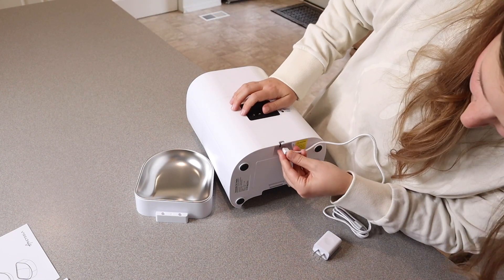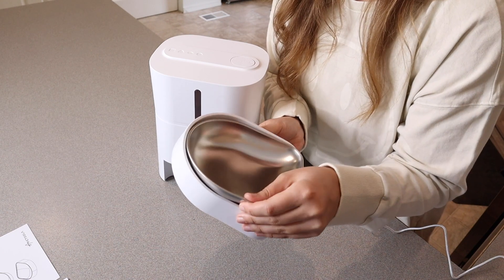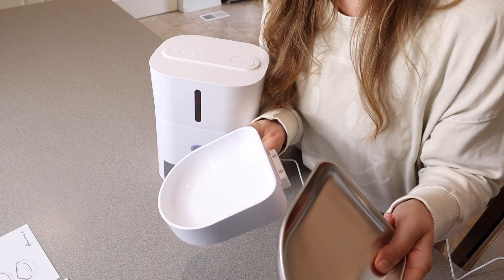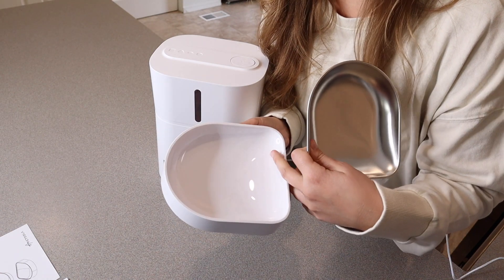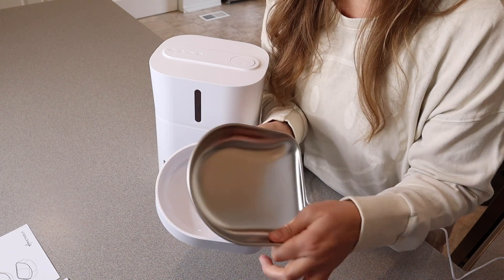I'm going to plug this in down here. This can be easily removed so you can take it out and wash it if you need to. It does have this little bowl right here that you can easily remove as well. You can take them both out to keep them nice and clean.